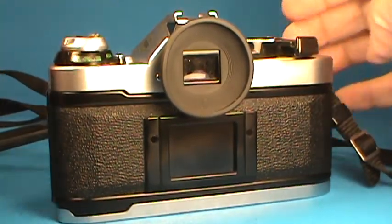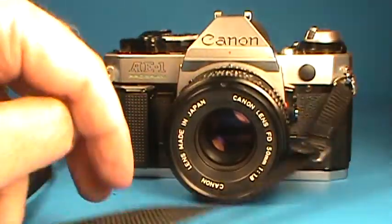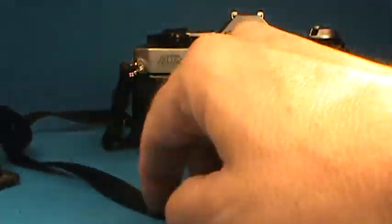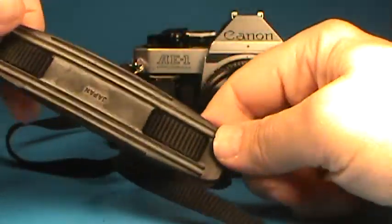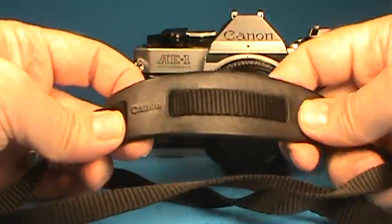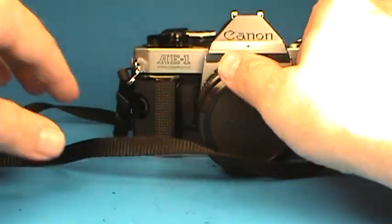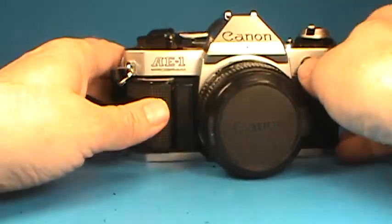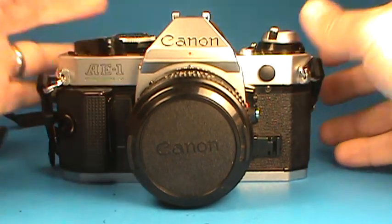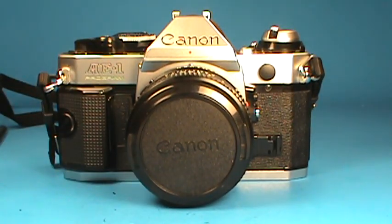It has a nice rewind crank. We can put the lens cap back on the front. It also has the Canon strap, with the Canon name on the little shoulder pad. So all in all, quite a nice example of the Canon AE-1 Program 35mm SLR camera.